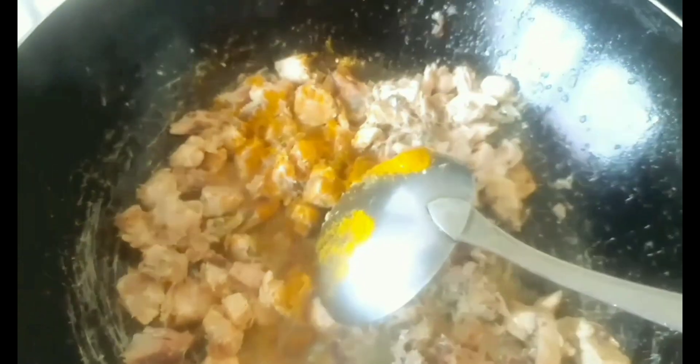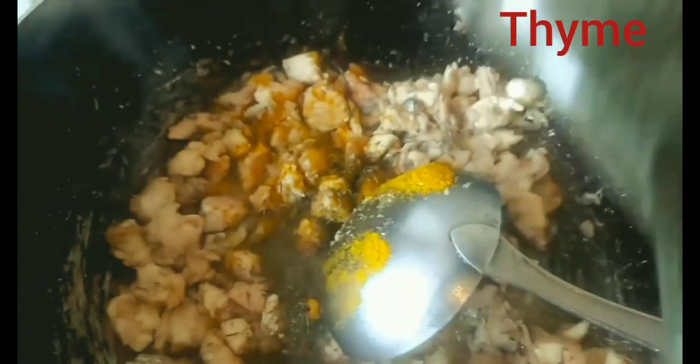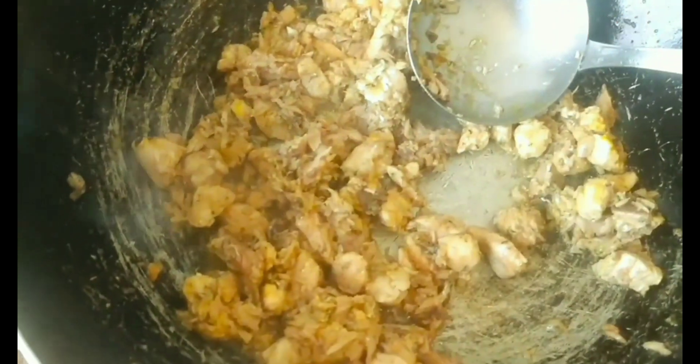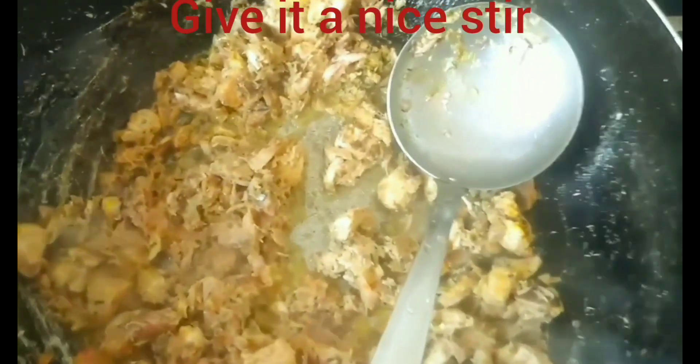I hope you are enjoying this episode, guys. This is super delicious and not hard to make. Give everything a nice stir and add all your spices.